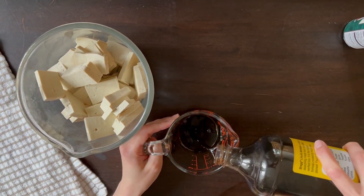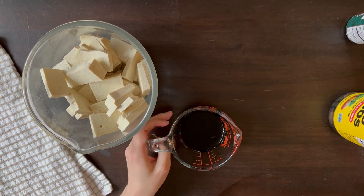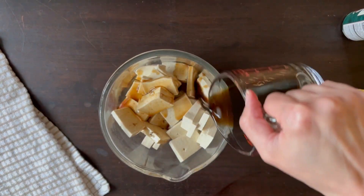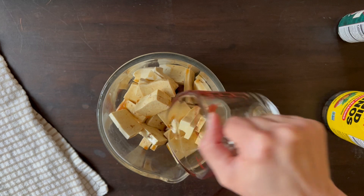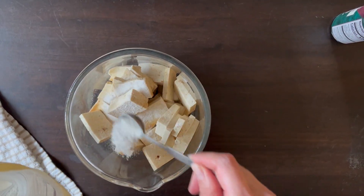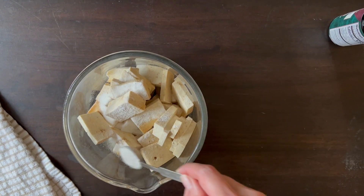Make your marinade starting with 80 ml or one third cup of gluten-free soy sauce — here I'm using amino acids. Pour it over the tofu. Next, add two teaspoons of white rice flour; you can substitute arrowroot or cornstarch. Just sprinkle it over.